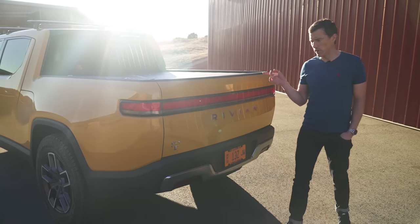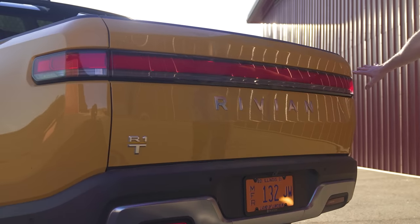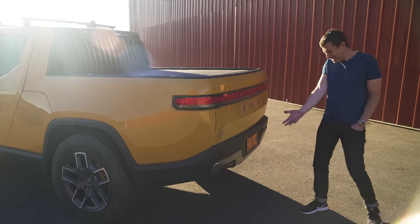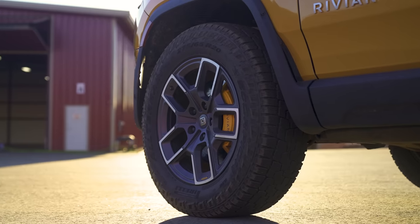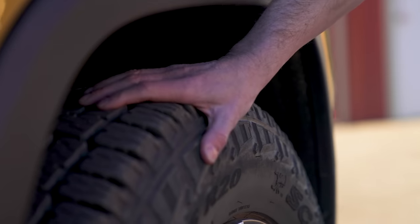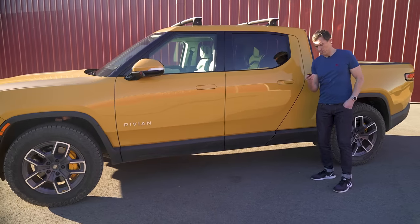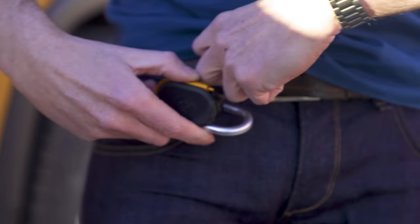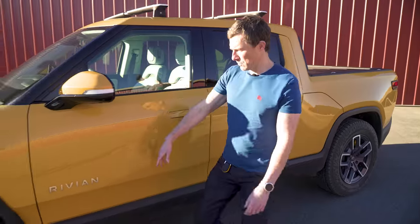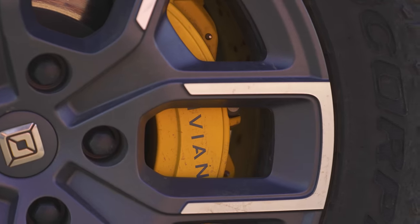The outline of the Rivian R1T is very much like a normal pickup, but it's got some modern elements like this huge light bar across the back. Being an electric vehicle, it doesn't have exhaust pipes, though these design bits here do look a bit exhaust-y. Wheel sizes actually start at 21 inches; these are the optional 20-inch off-road wheels with knobbly tyres. There are flush door handles, which open with this rather cool carabiner key — you can put it on your belt buckle.